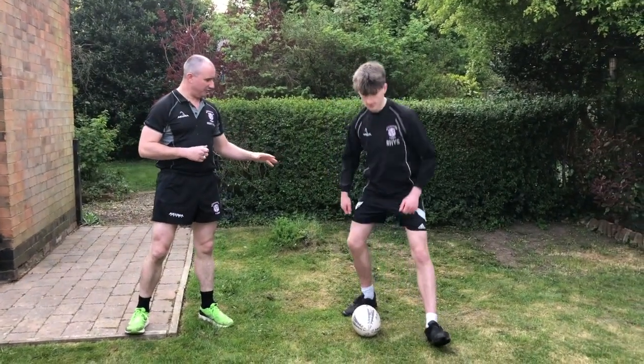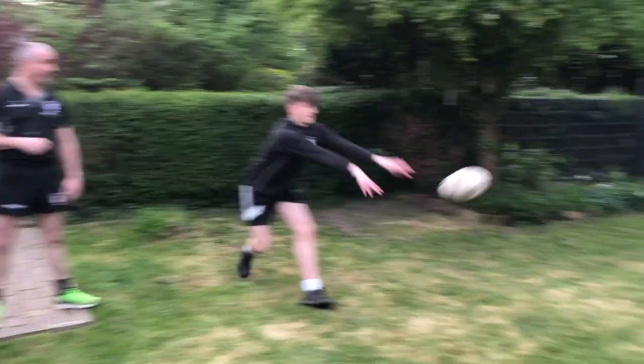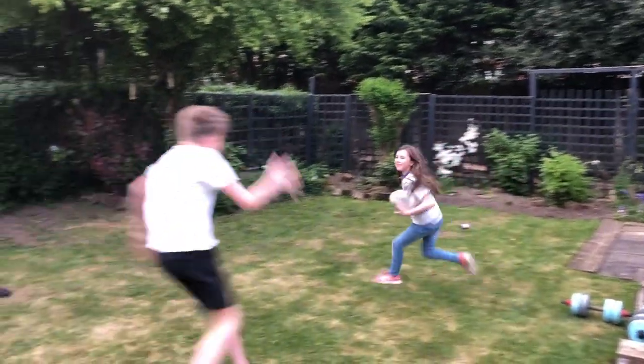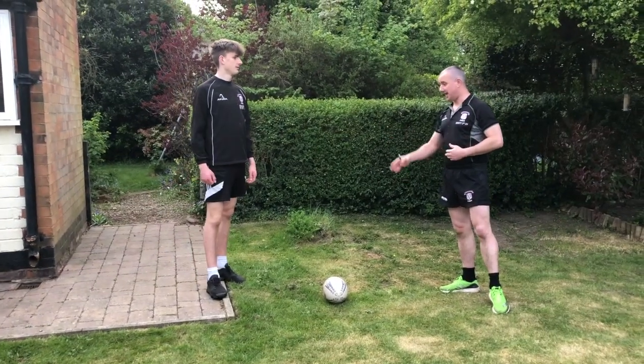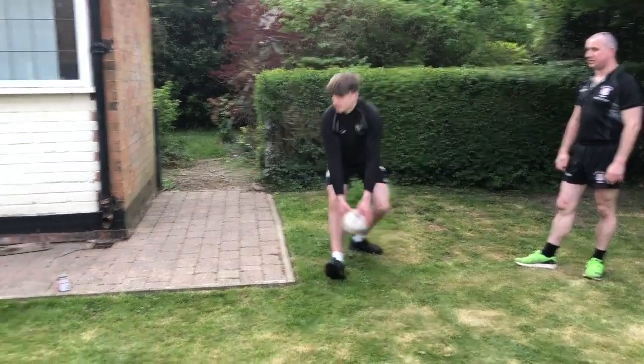Next exercise: passing from the floor. Look at Reese's body position and the position of his foot as he passes it out. Same from this side now - opposite foot. Watch Reese's technique: foot pointing the right direction, nice and low down.